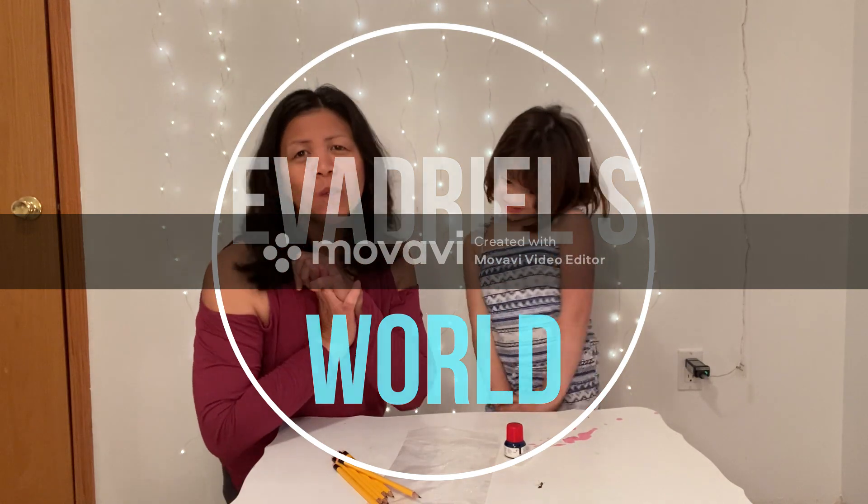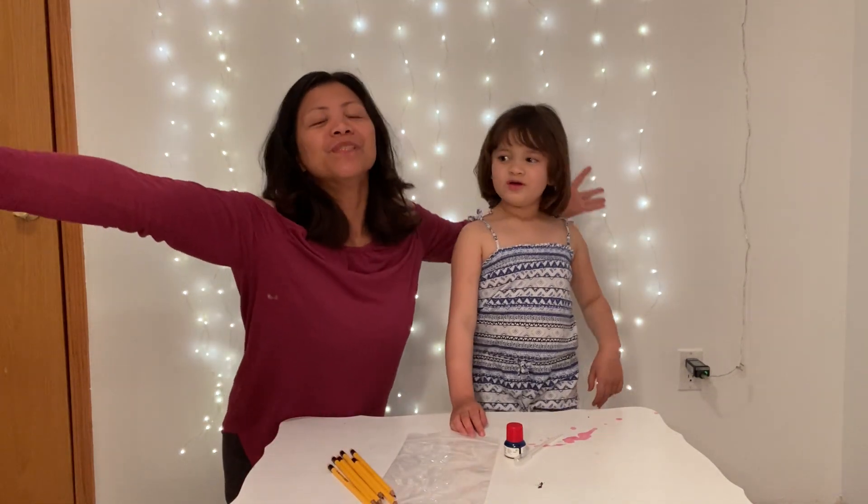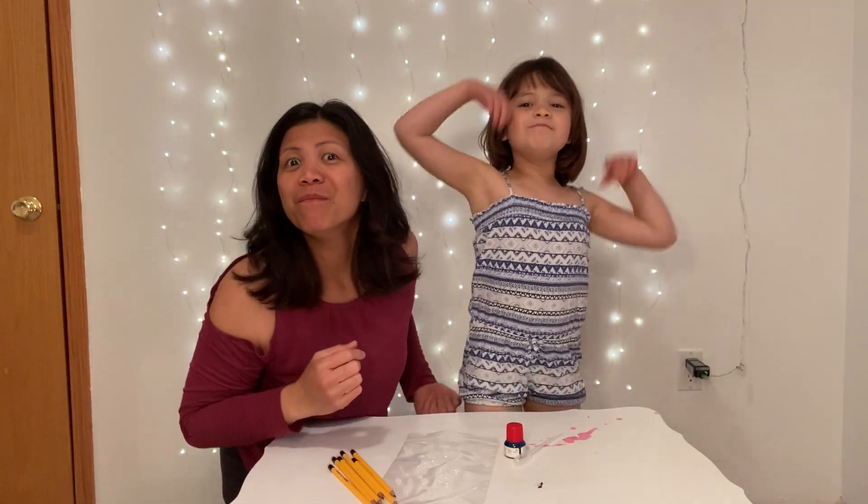Today we will be doing a scientific trick! Welcome to the science of magic!